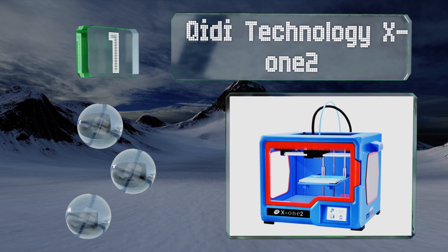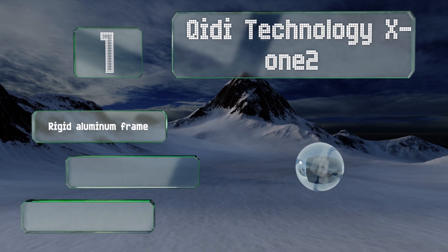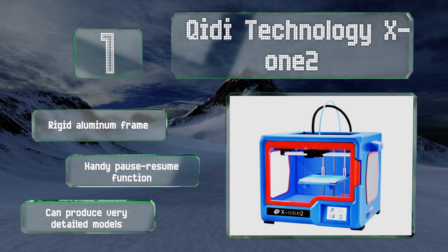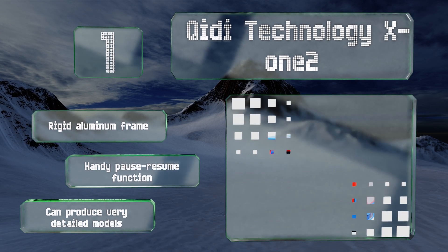Coming in at number one on our list, the Qidi Technology X12 is the ideal choice for those who want a simple plug-and-play option. It features a responsive three-and-a-half-inch touch screen interface with easily recognizable icons that show the progress of the current job and the print plate temperature. It's equipped with a rigid aluminum frame and a handy pause-resume function. It can produce very detailed models.